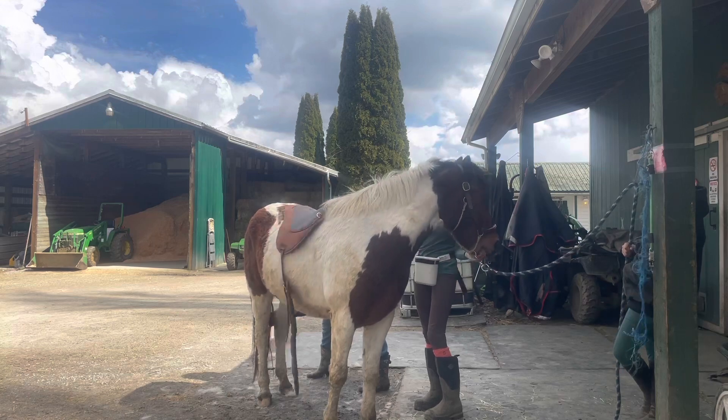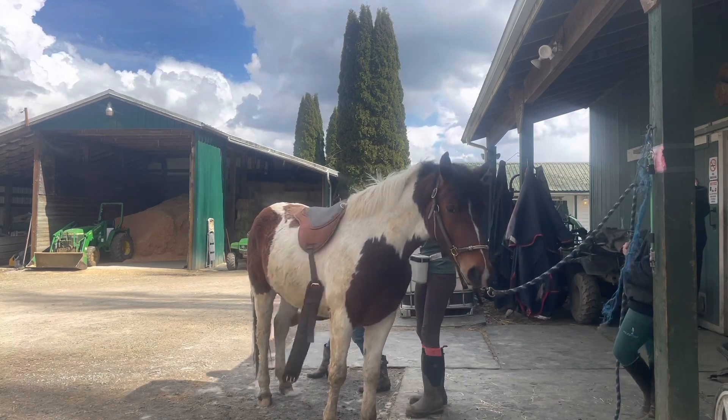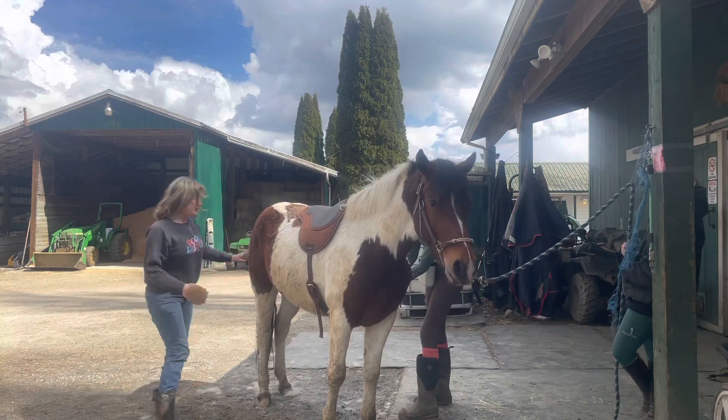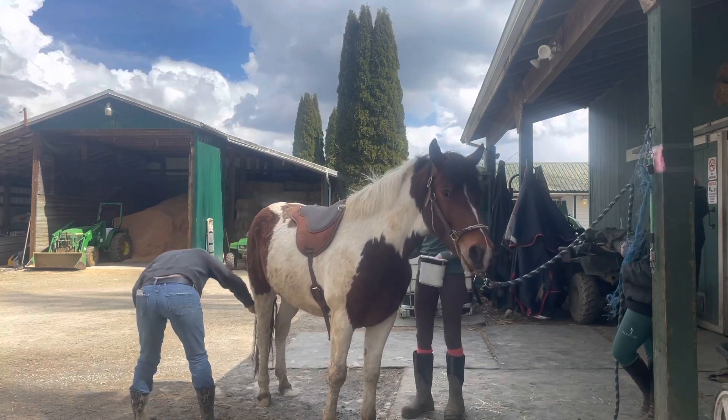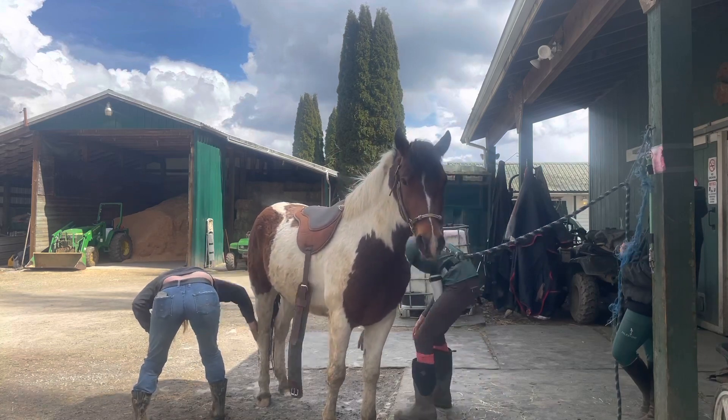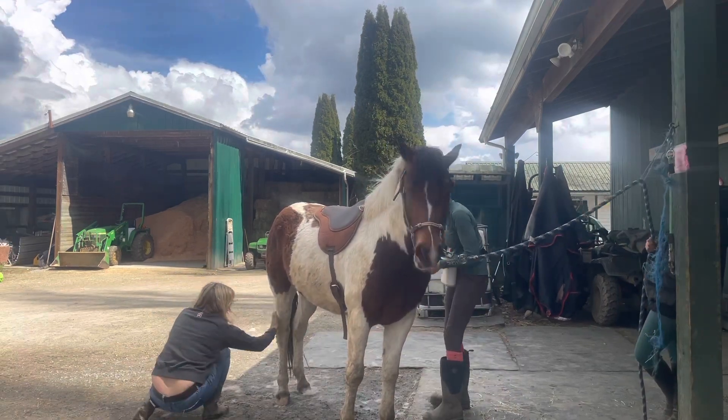As soon as there's a rider on top of them it is a scarier situation for a horse, even when they are well prepared, so triggers are more likely to stack. You're better off reducing and mitigating those triggers in the beginning.